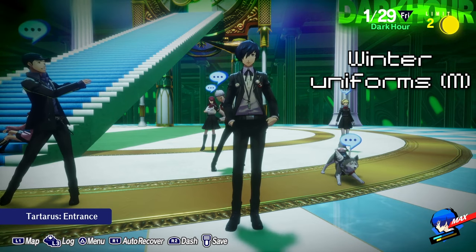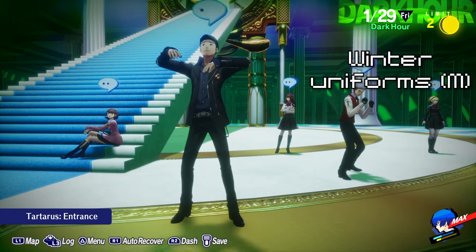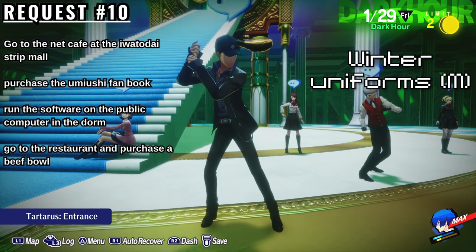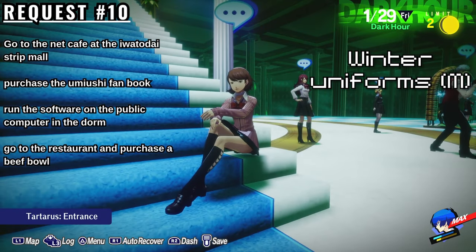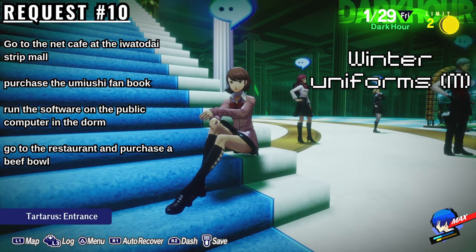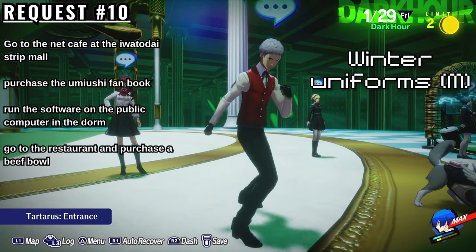Moving on, we have the Winter Uniform. To get the male Winter Uniforms, you must complete Elizabeth's 10th request, which is to bring her a Beef Bowl. This can be done by purchasing the Fan Book from the Net Cafe at the Iwatadai Strip Mall. Run the software on the public computer in the dorm to become a member, then purchase a Beef Bowl from the restaurant and bring it to Elizabeth to complete the request.